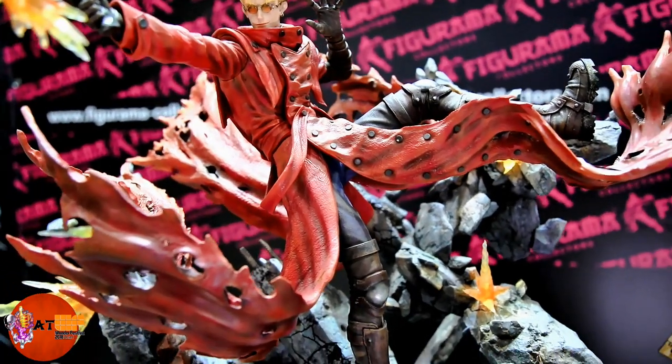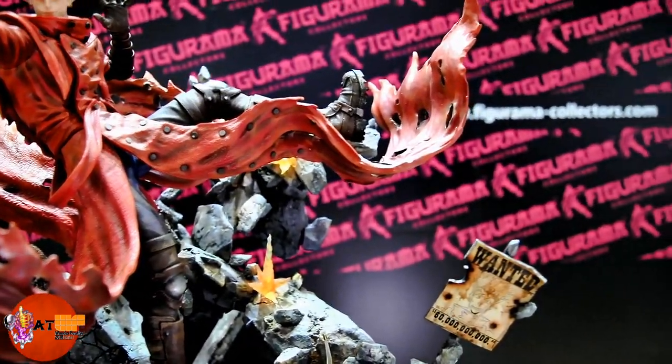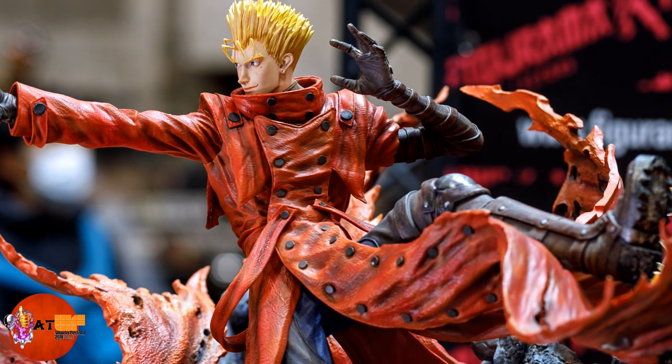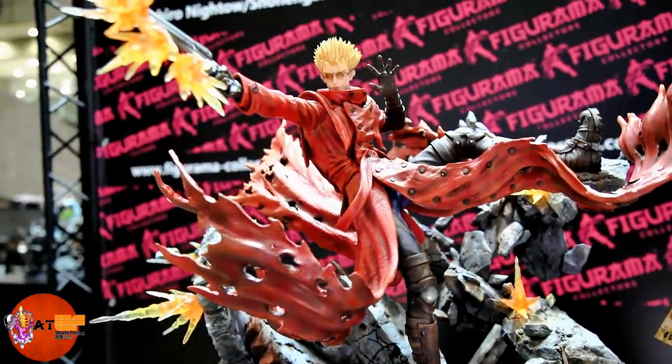Look at his coat — all the buttons on the coat, the texture on the coat. See the bullet holes in his coat tails. Very very cool and they all have sort of a singed, burnt look around each one of those holes.